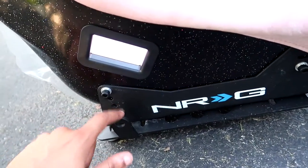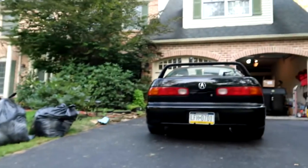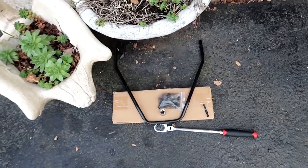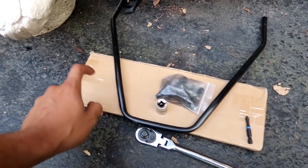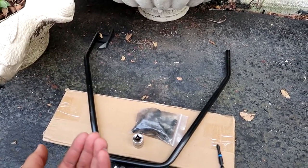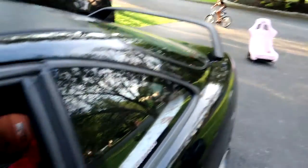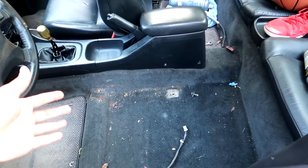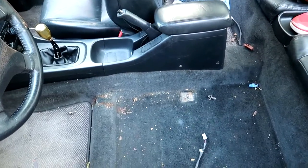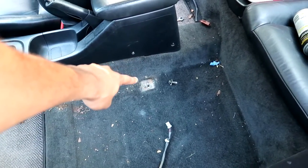It comes with this little NRG bracket. The seat rail is from Planted Technology — that's what you use to mount it onto the car. I bought this separately for about forty dollars off Amazon. I also bought these sliders, which let you lift and move the seat back and forth. These seats are normally just supposed to be mounted fixed, but with sliders you have the luxury of adjusting the seat however you want.